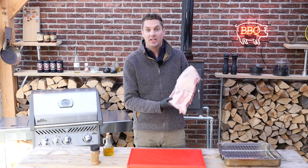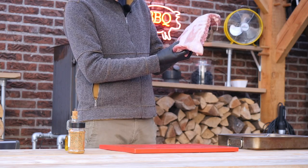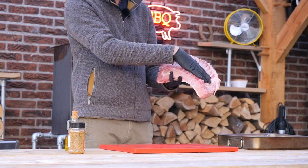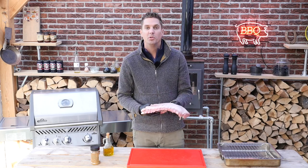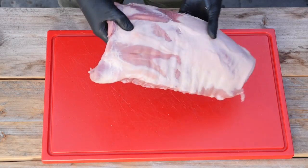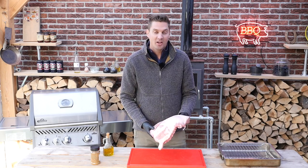Hey guys, what's up? Today I got a beautiful pork roast. It's actually cut from a piglet. Here's the loin and we got the ribs still in. That's a beautiful pork roast. We're gonna season it up with a little bit of rub and we'll do something extra to it on the side. So let's get started.